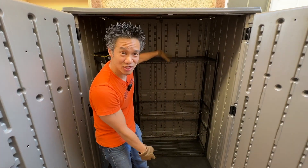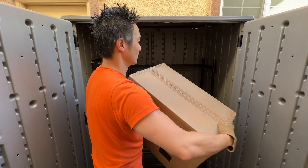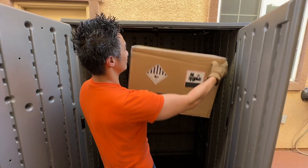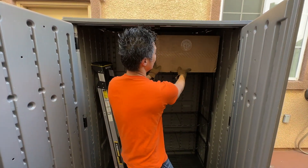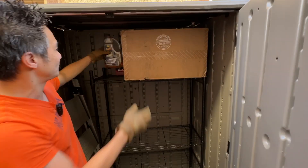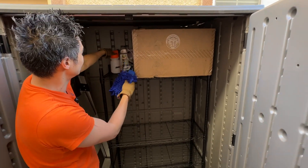Now that we have the shelf, let's put some stuff in here and see how useful it is. We got these boxes right here — normally they'd be on the ground, but now we can fit them up here and make use of the space all the way to the top. Our Mr. Pink, our Meguiar's, our car washing stuff — you can put it right here.